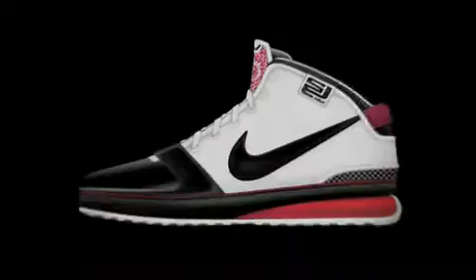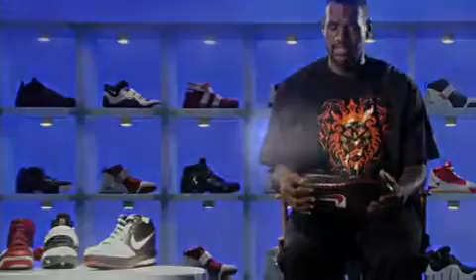Every year, we want to get the shoes better and better. The relationship with us and LeBron has always been a strong one in the fact that we keep moving the needle and pushing where we feel the market can go and where athletes want us to go. Once again, we've exceeded our expectation.